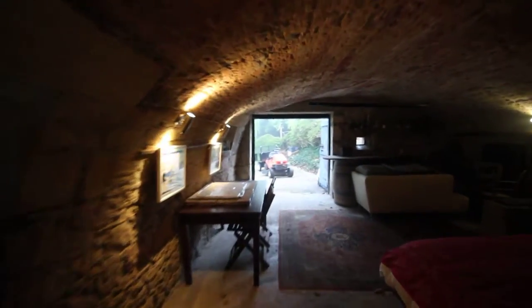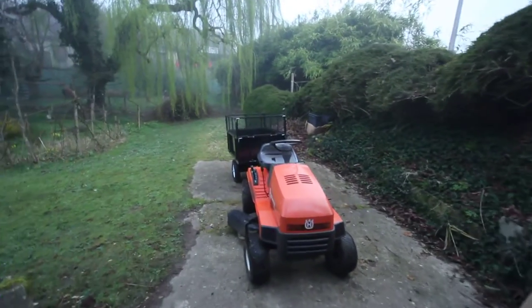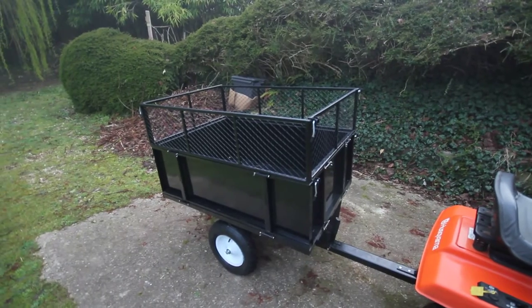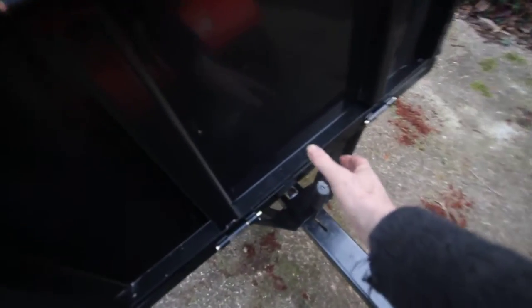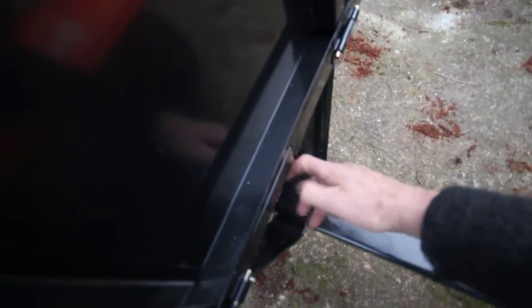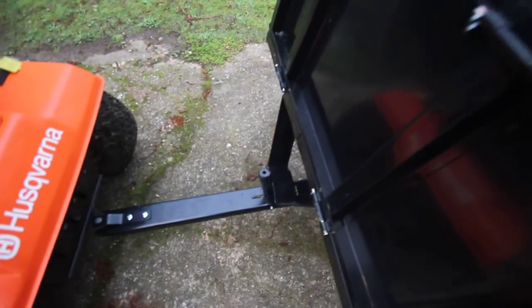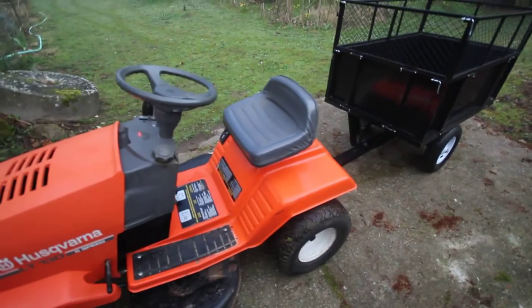Good morning everybody, introducing the new Husqvarna LT-130, with — wait for it — the tow-along trailer. Chinese-made steel features. If I can do this with one hand — there you go guys. Handy tipping, and clips back into place. Of course, the wonderful Husqvarna 130.